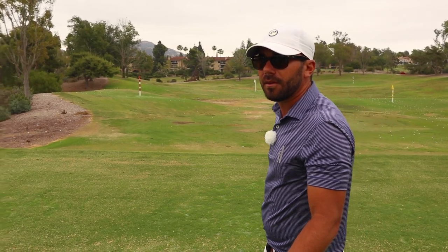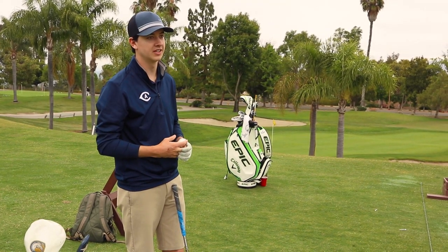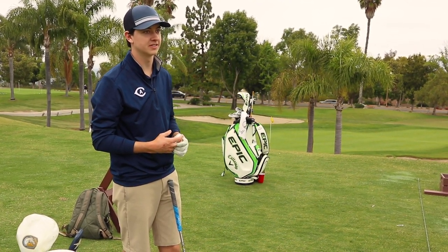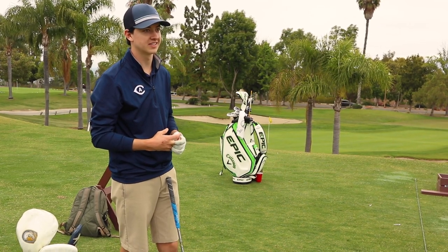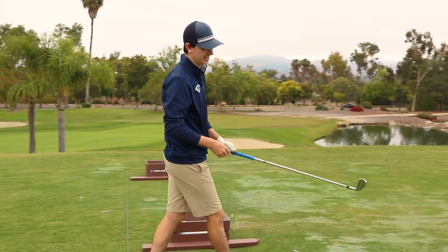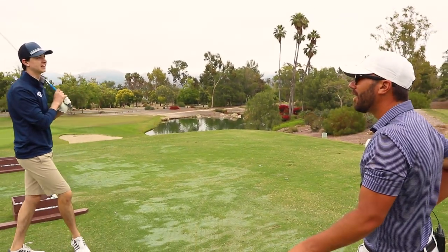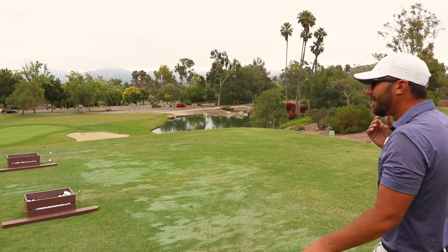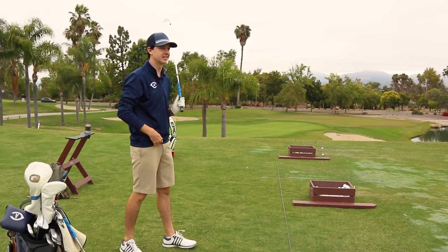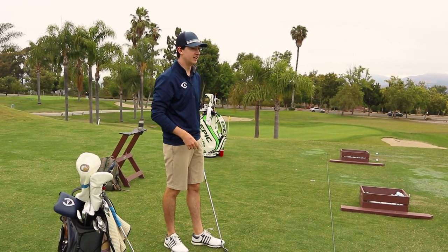You know hole two of La Costa, on the Legends course? He hit it to two feet with a three wood. And on hole fourteen — that dogleg left over the ravine — he drove that to a foot. I saw it, I was there. So he just annihilates it.